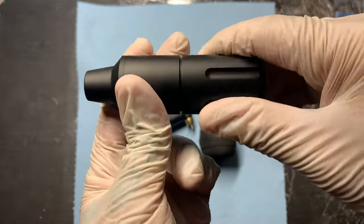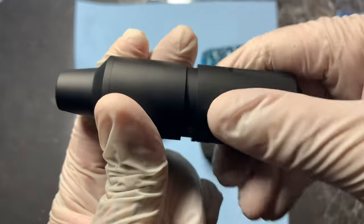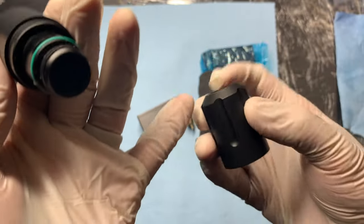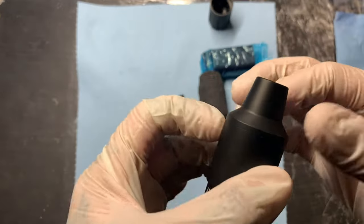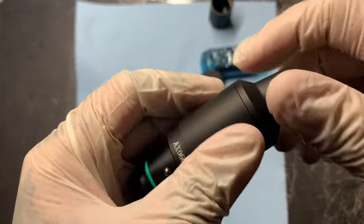Let me show you all — if I turn it this way, you can see it starts loosening the body here. This is basically the grip that you would want to sterilize. What I do is pull that out, clean it with alcohol wipes, and then do the same thing on this side. This part right here is where the motor is, so you can go ahead and unscrew it.